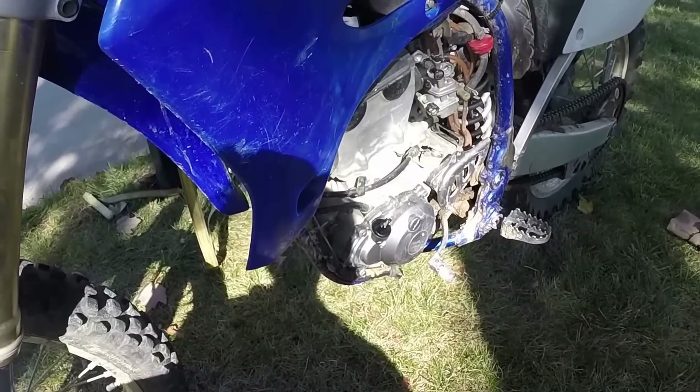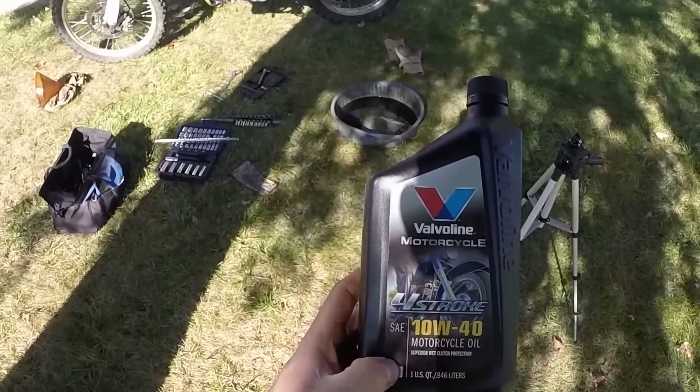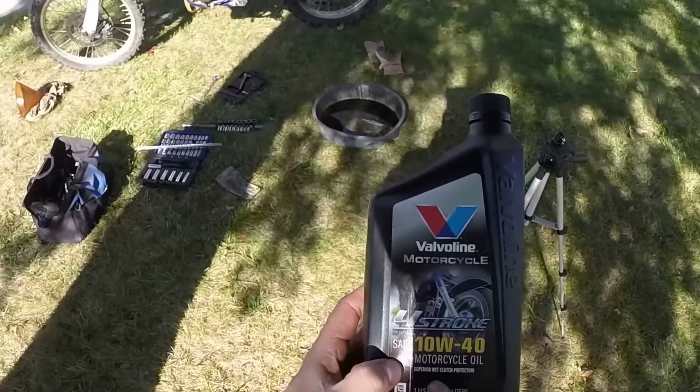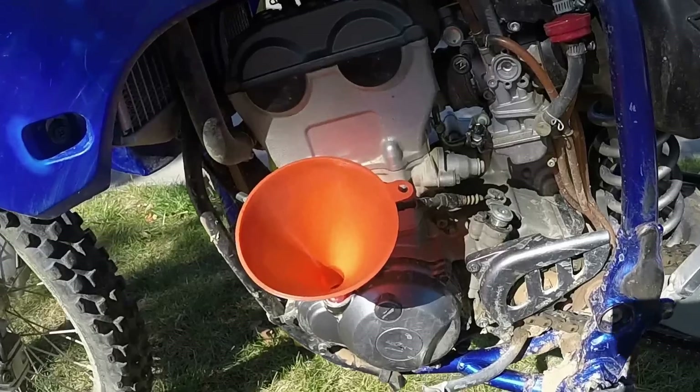This is an '05 YZ250F. The manual calls for 1.06 quarts without a filter change. I'm using regular four-stroke Valvoline motorcycle oil — it's made specifically for motorcycles, 10w40, and it has wet clutch protection. That's what you need to make sure it has.